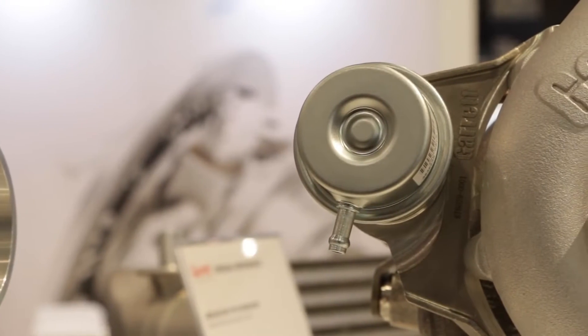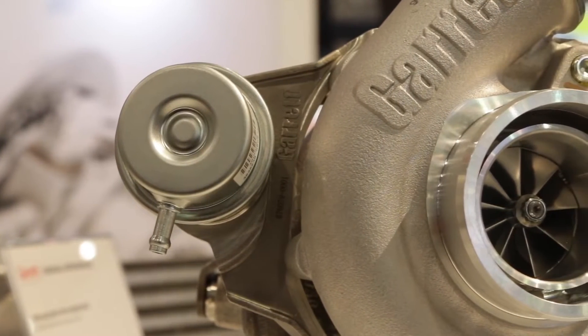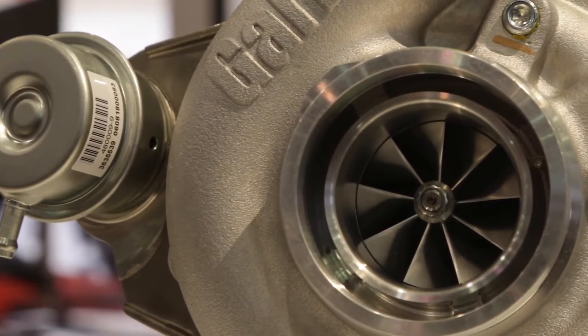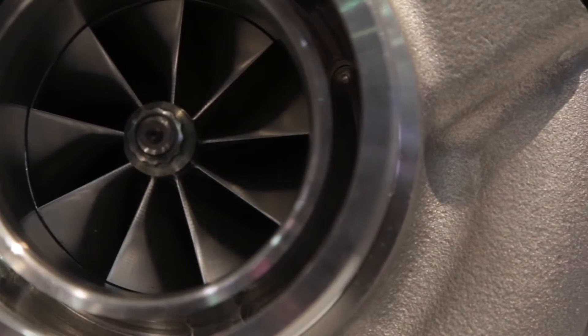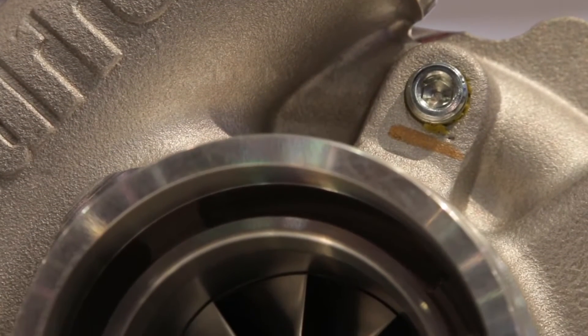Talk to me about the wheel design, the size, and the applications. The wheels are brand new designs for both the compressor and turbine side — more efficient and higher flowing than the previous generation. In terms of applications, it's good for 1.8 liter to 3 liter engines. We have the G25-550, rated to 550 horsepower, and the G25-660, rated to 660 horsepower with a bigger compressor wheel. You can put it on anything from a four-cylinder, to two on a V6, or two on a V8.